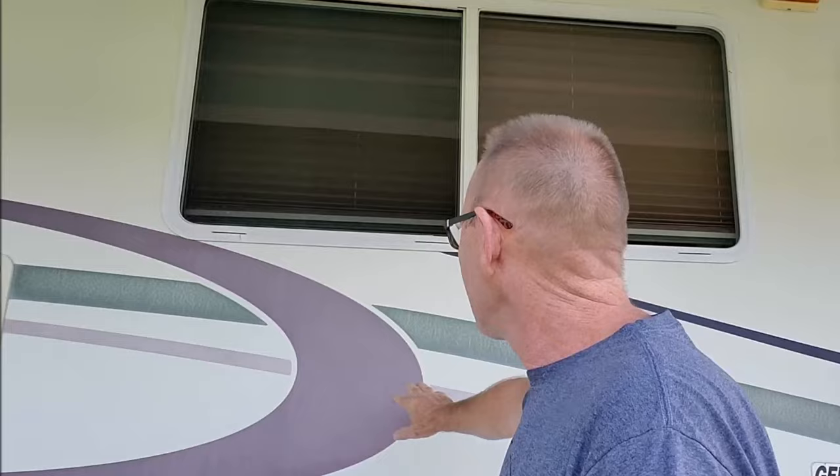Hey everybody, welcome back to our channel. I'm Tim from Chasing the Joneses. Are you tired of your RV looking tired? We've traveled all over the place and one of the things we've noticed, especially with our own RV, is that RVs just look tired. The graphics look worn out, dated, cracked. Our RV is 20 years old and we want to give it a facelift. On this episode I'm going to show you how to transform it, right here on our 2000 Damon Challenger.